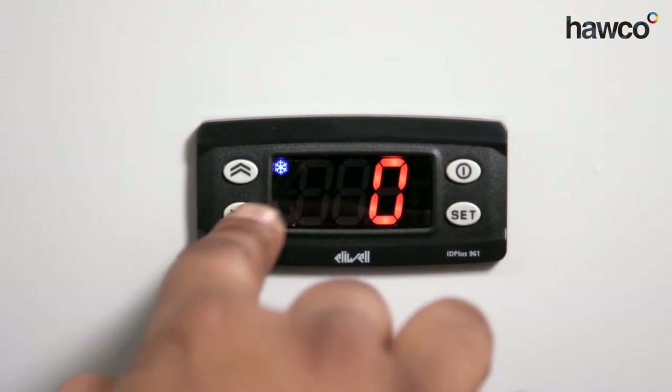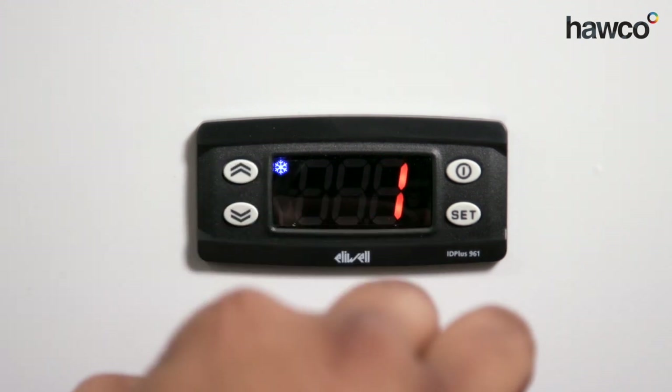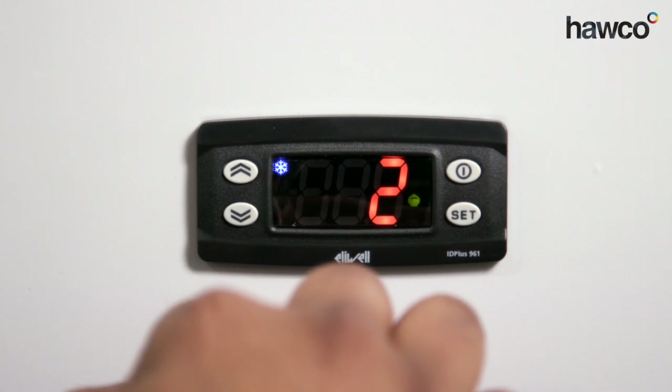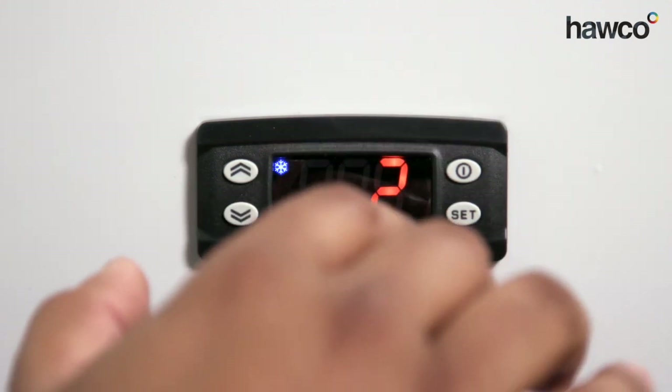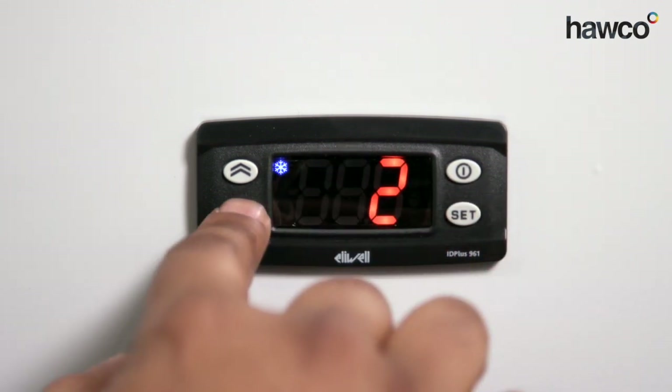Now then, zero is for PTC, one is for NTC, and two is for PT1000. So depending on what type of probe you have, you need to make sure you set your controller up correctly to make sure it reads the correct value.